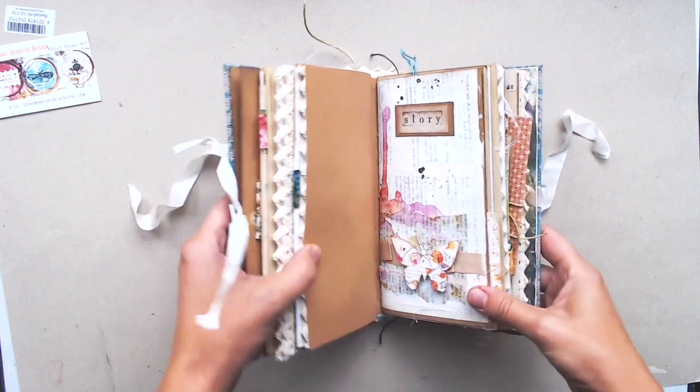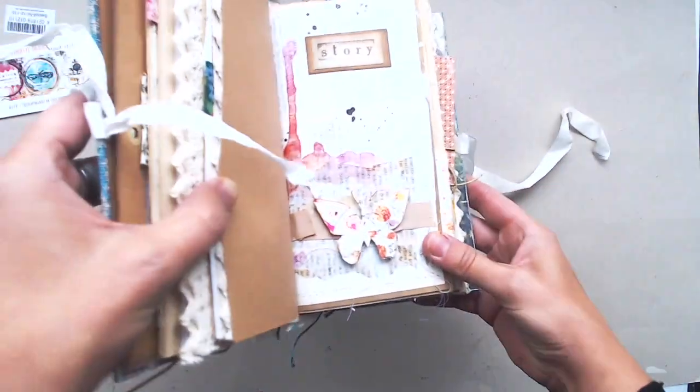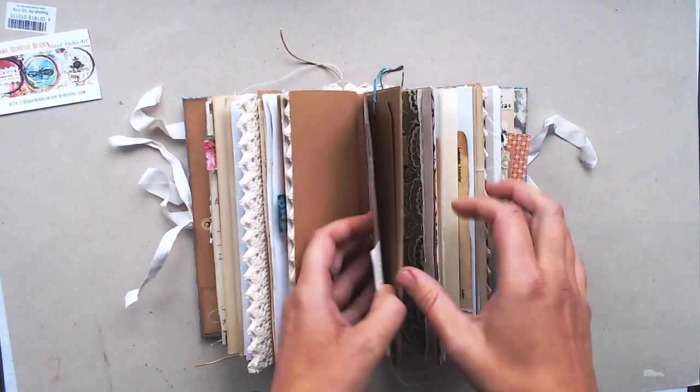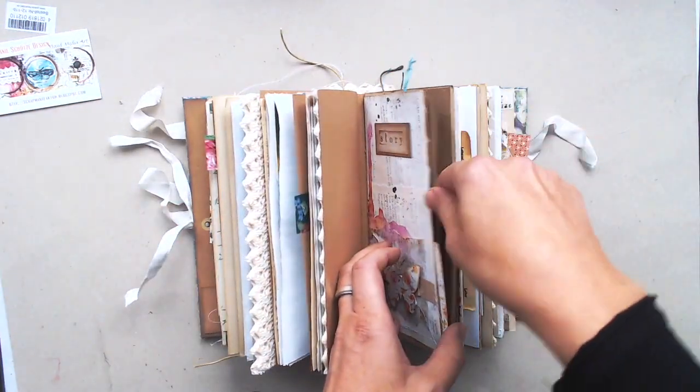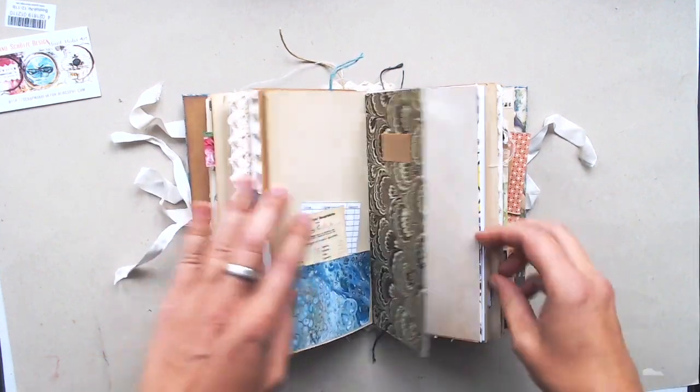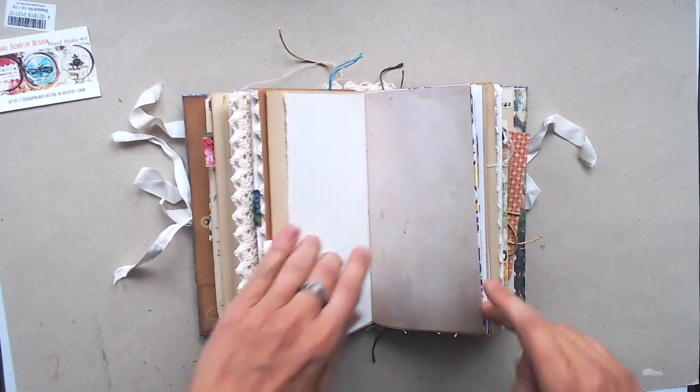Here you can see a little collage I made. It's with a butterfly die cut and I made a little bit of mixed media art and put some ribbon on it. And again some flaps and some checks.